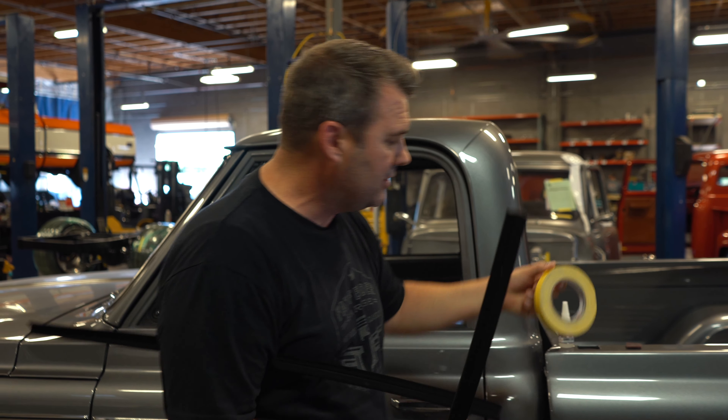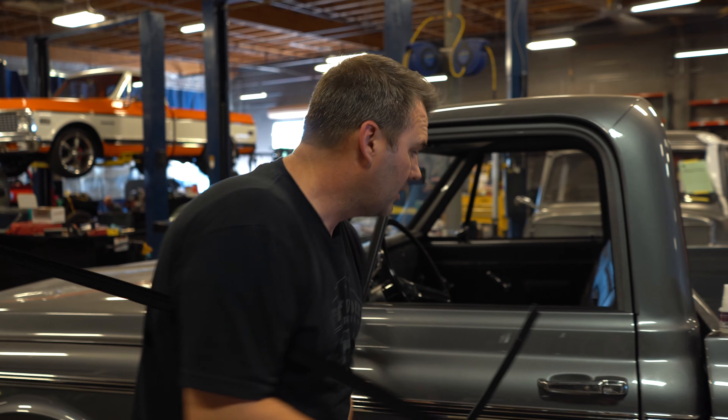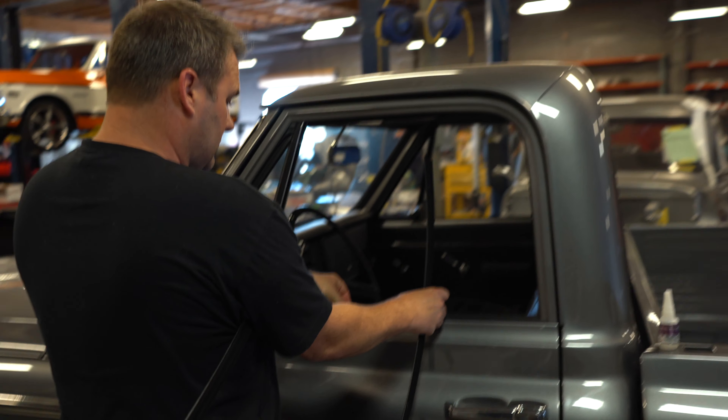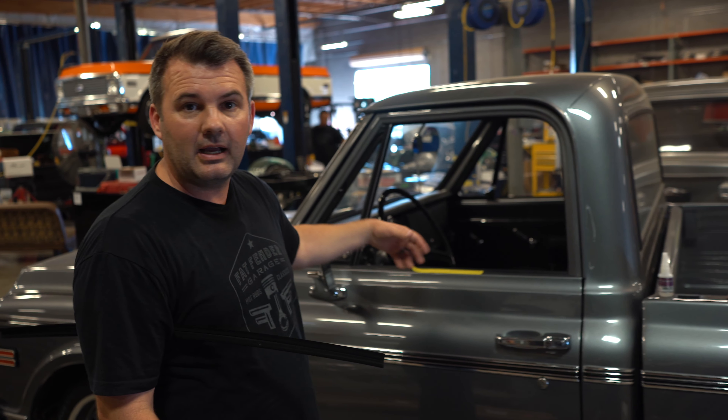You're also gonna wanna make sure that you get some masking tape and put some tape all along the edge right there, to make sure that you don't make a mistake and over-glue and get that all over your paint — because the next thing you know you're really mad because you messed up your truck. So tape to protect it, Scotch-Brite to clean it and make sure it bites, and then we apply the glue.